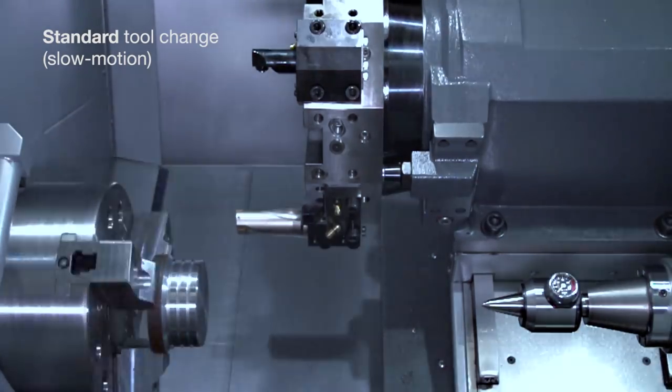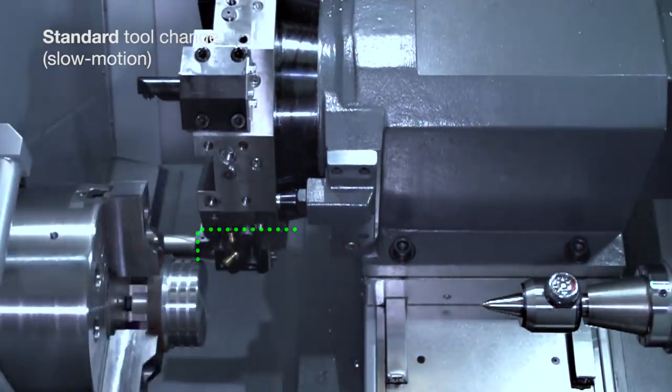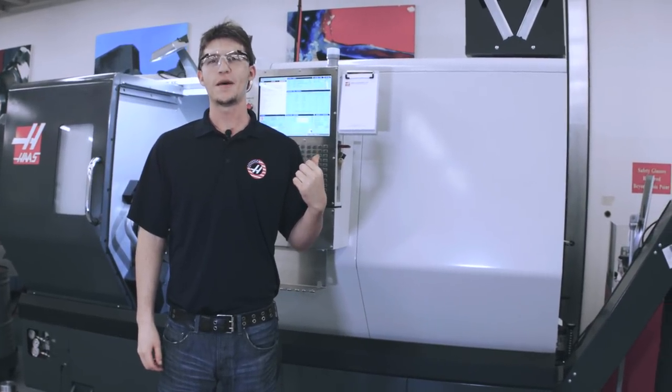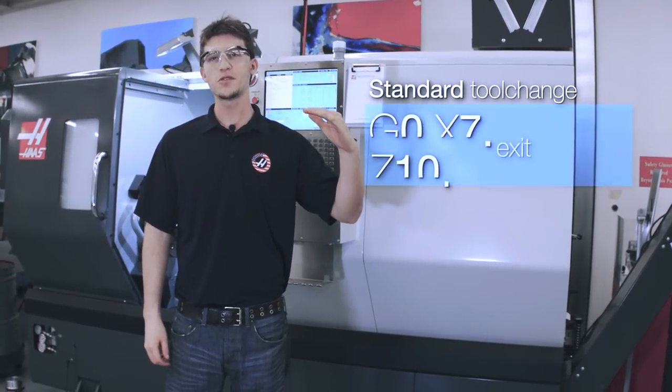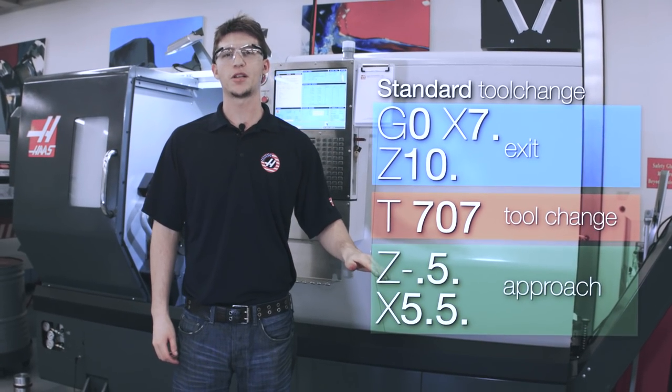The new tool's offsets are now active. Finally, we move the new tool back toward the part, again making sure we don't hit anything. So here we see the code that made this normal tool change happen. You can see we have our exit moves, our tool change, and our approach moves all on separate lines of code.